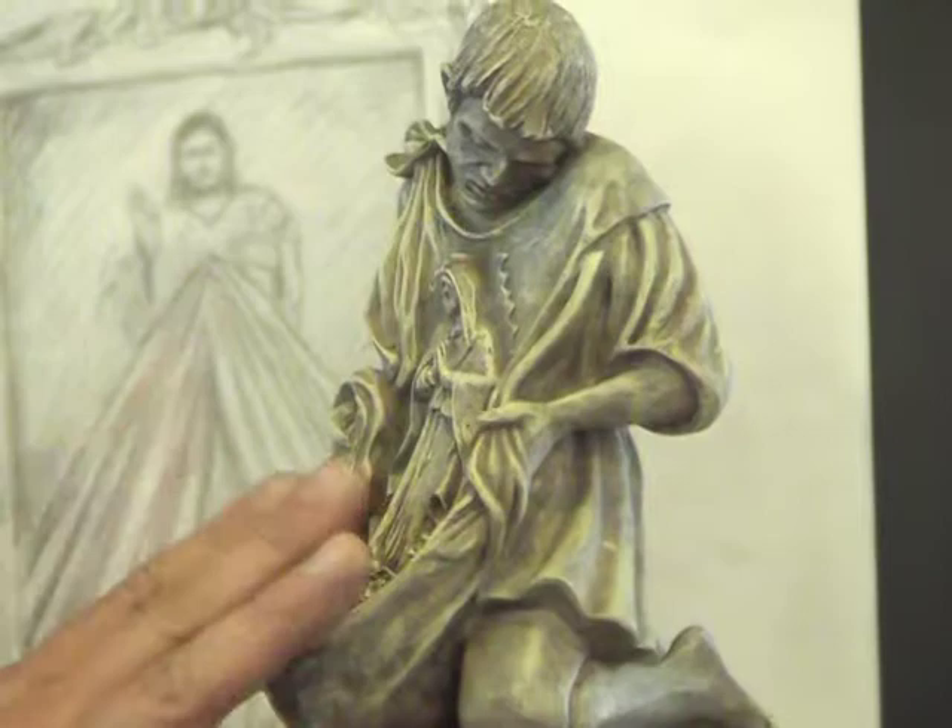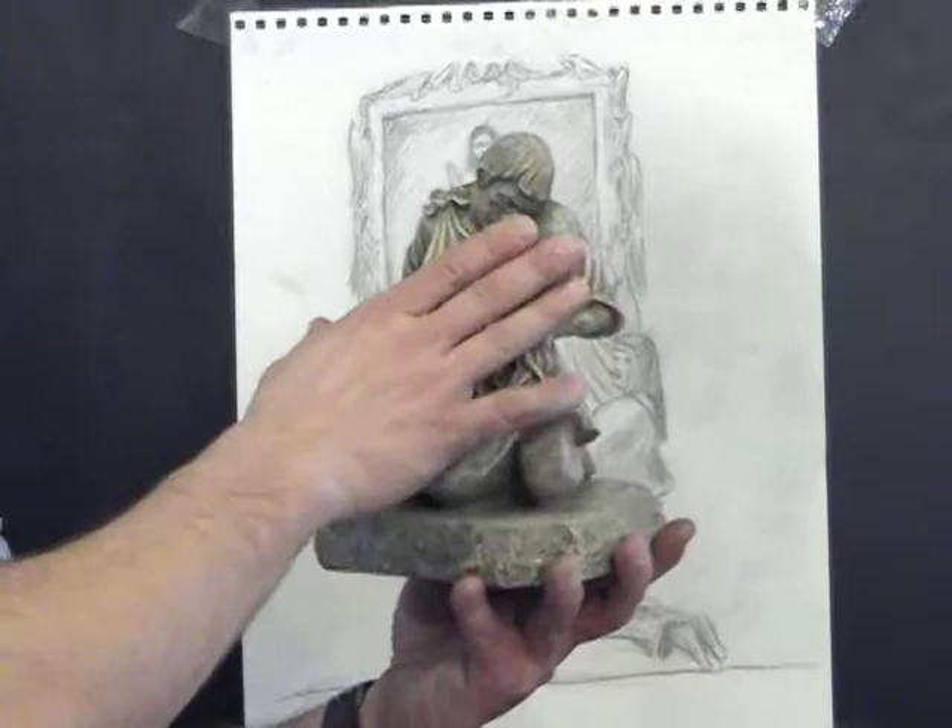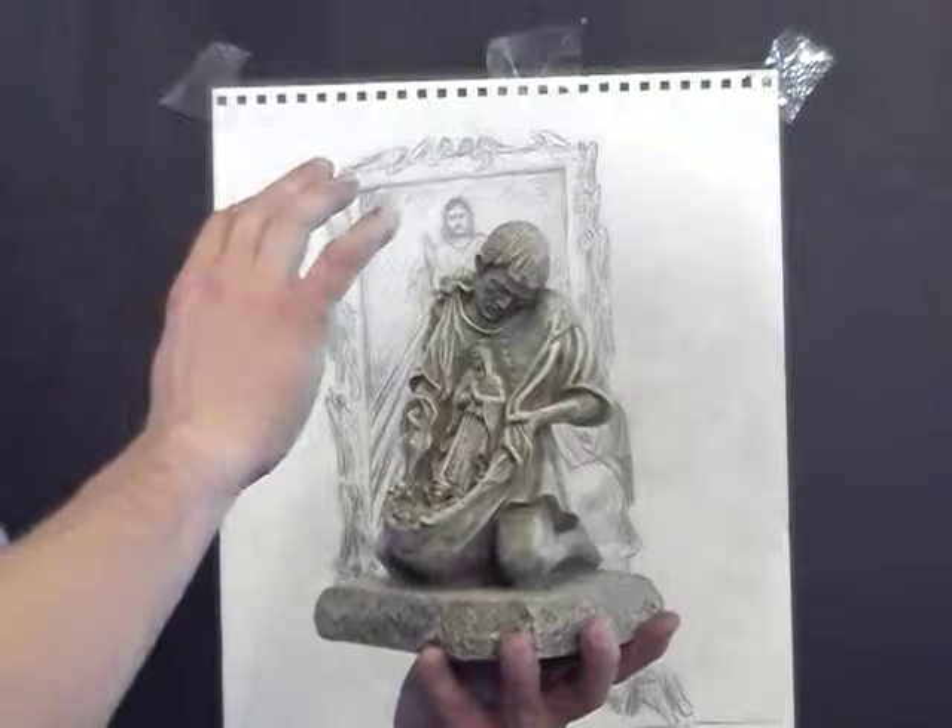Here I am taking something that is flat and bringing it to life in the context of its history. Very similar with this Divine Mercy piece. I think both of them are very exciting ways of interpreting something that has always been interpreted the same old way. This takes the history, but it also adds something a little bit more to it and a little bit more special.